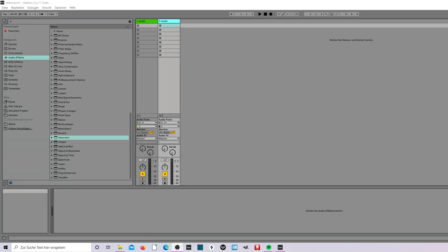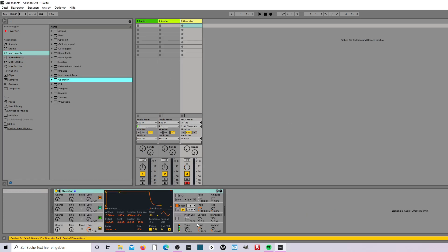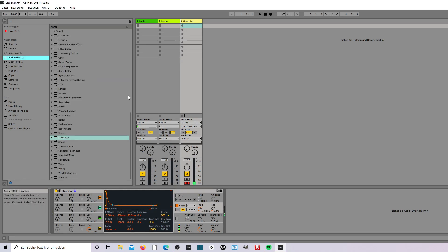What's up guys, the third episode of Quick Tips, beginning with the Operator this time — white noise. Take the Operator and check here by Oscillator A, set the wave to noise white. You hear this, and now you've got this filter — nice.